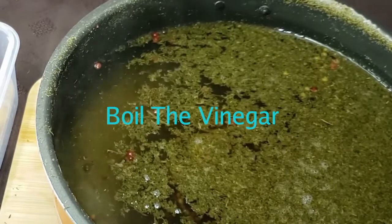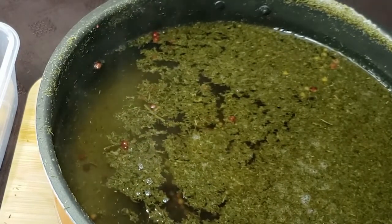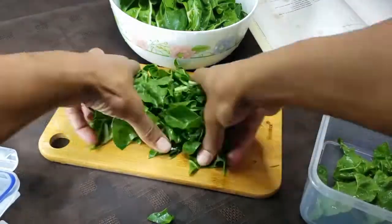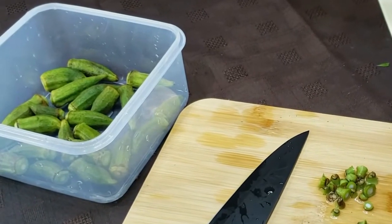The first step is to boil the vinegar with the dill. Then you add the salt, pepper, and garlic until it's all boiling. I have here my kale that's been all chopped up and the okra where I just cut off the stem but left the pod intact.